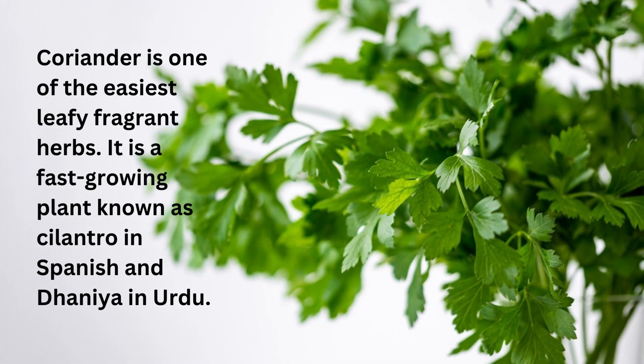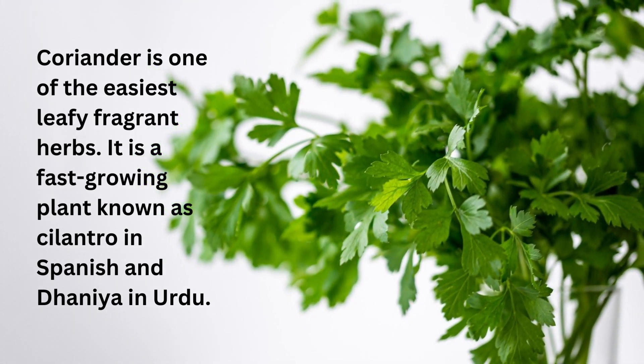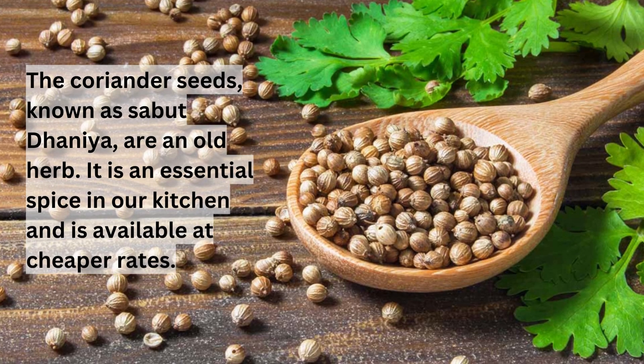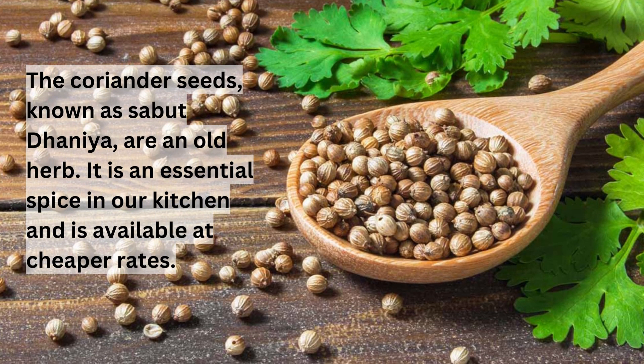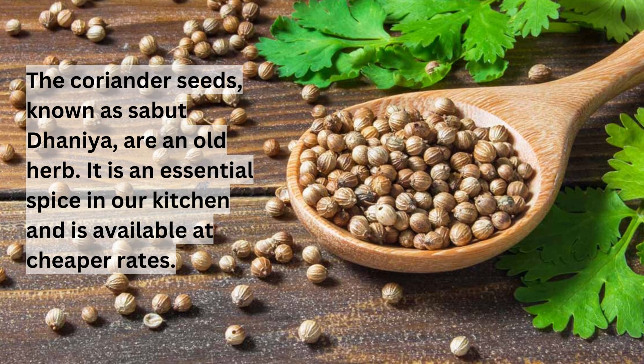Coriander is one of the easiest leafy fragrant herbs. It is a fast growing plant known as cilantro in Spanish and dhania in Urdu. The coriander seeds, known as Sabudhania, are an old herb and an essential spice in our kitchen, available at cheaper rates.